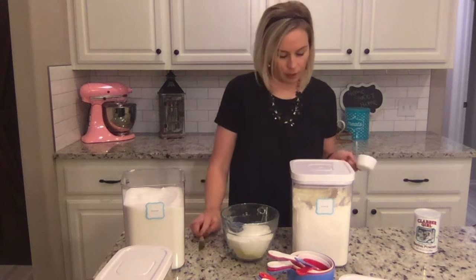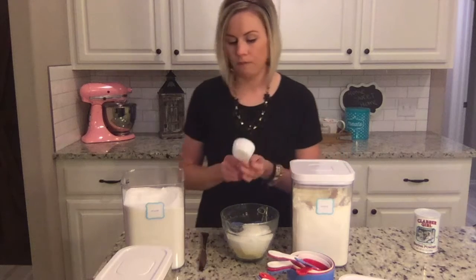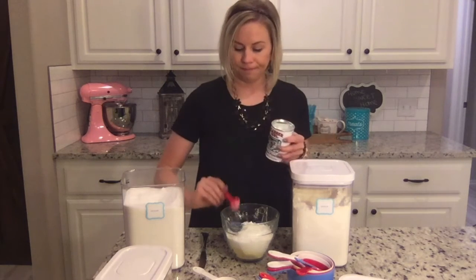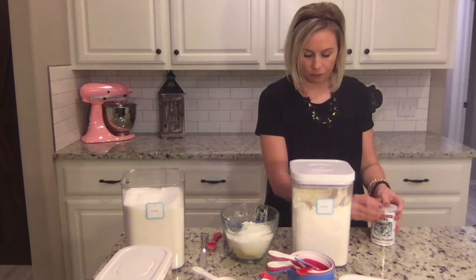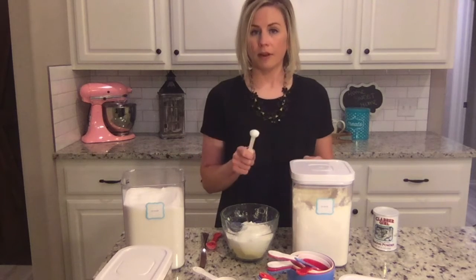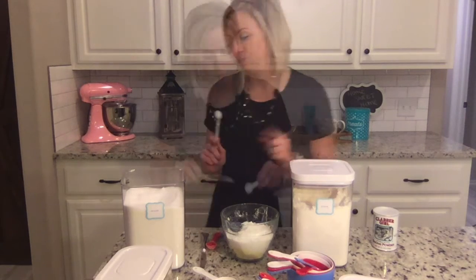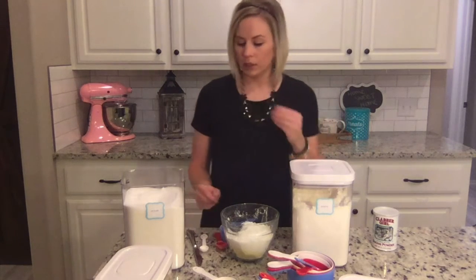Four teaspoons of baking powder — make sure you get baking powder, not baking soda, there is a difference between the two. Then half a teaspoon of salt. Forgot to tell you — preheat your oven before you start.